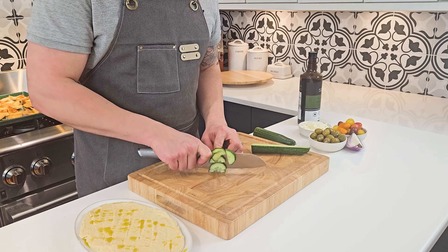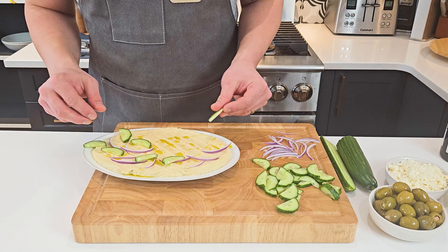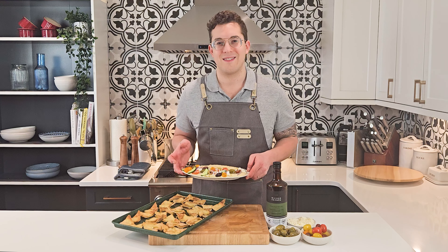To load it up, start by chopping some vegetables and then placing your onions, cucumbers, olives, tomatoes, and feta on top of the hummus. And just like that, you're ready to serve!